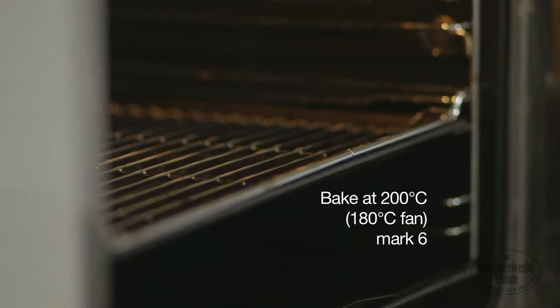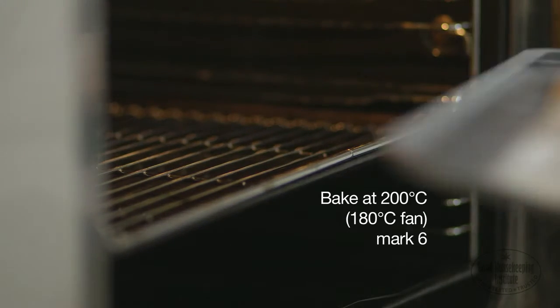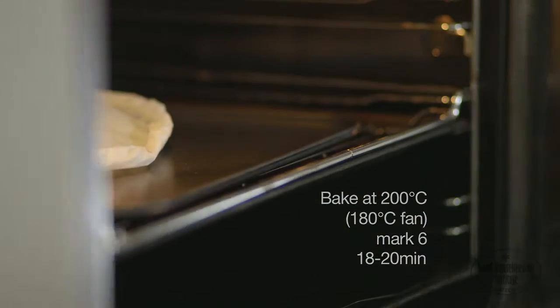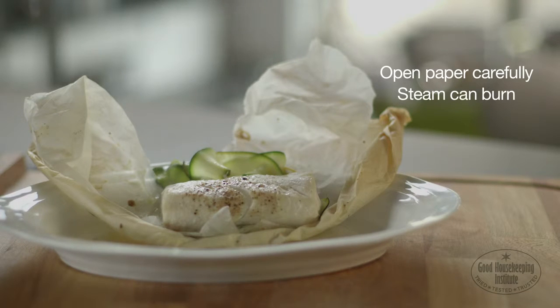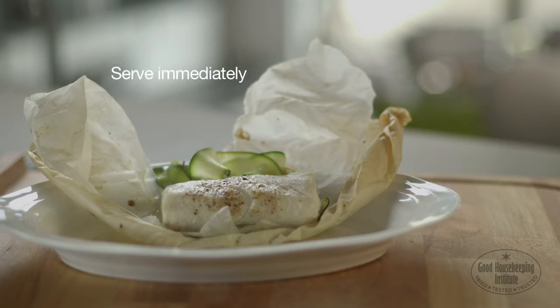Bake on an oven tray at 200 degrees centigrade for 18 to 20 minutes. Carefully open the paper as the escaping steam can burn. Serve immediately.